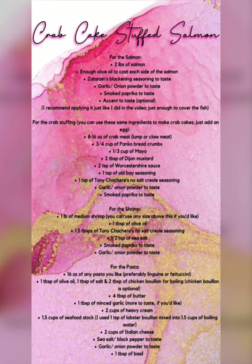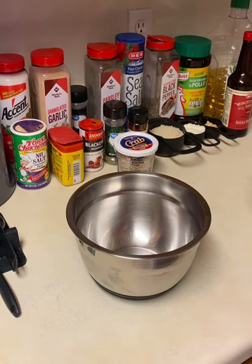Hello and welcome to my first video. We're going to be making crab cake stuffed salmon. Go ahead and screenshot this for the ingredient list, or you can get it in the description.